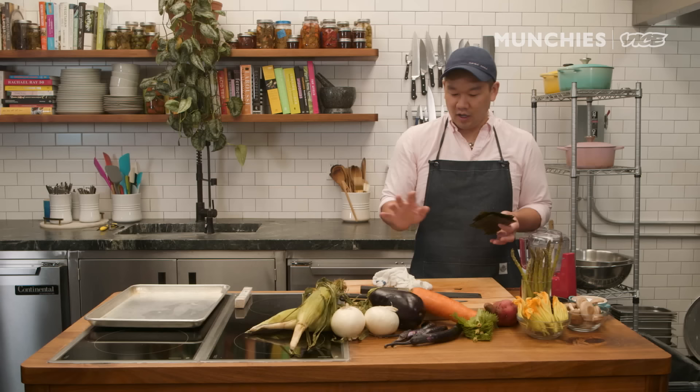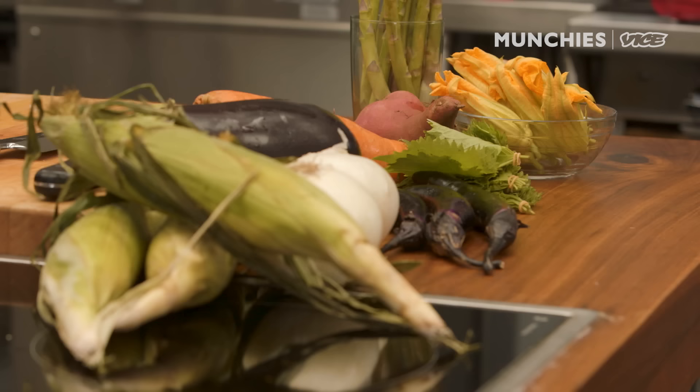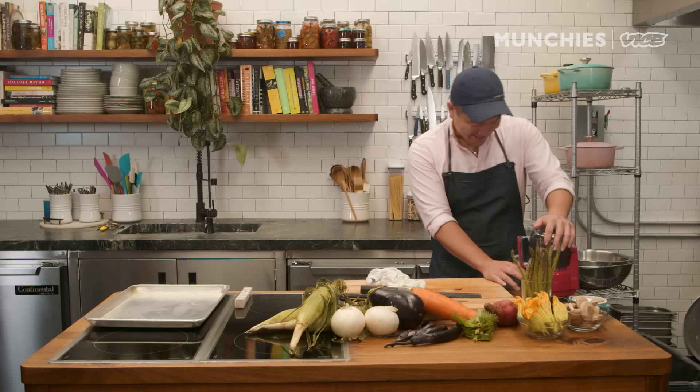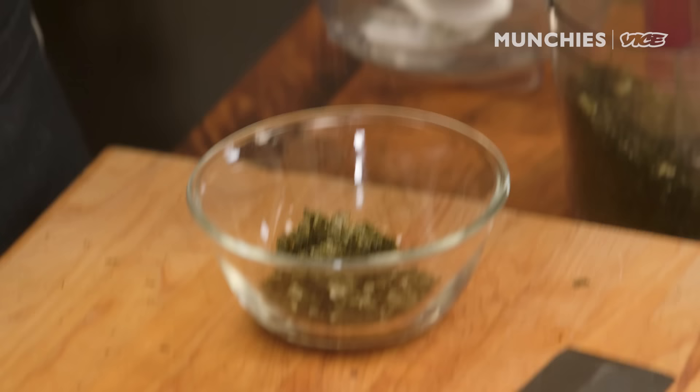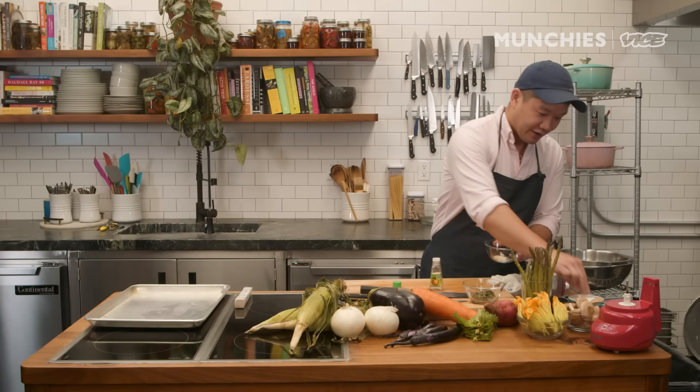Along with the other dipping sauces, what's great with tempura is it's really about highlighting the vegetable. And the best way to do that is just with salt. Today I'm just gonna have some leftover nori — I'm gonna pulverize this and create some nori salt. And I have dehydrated yuzu skin turning into a powder. Same thing here, just mixing this with a little bit of salt. Kind of a flavored seasoning.